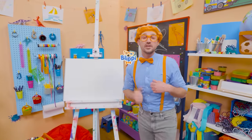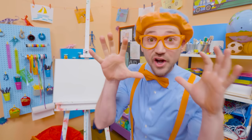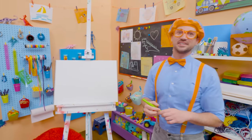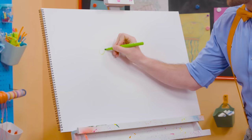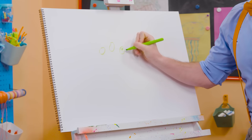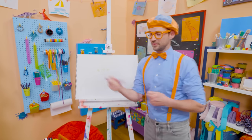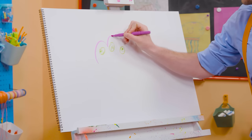Hey, it's me, Blippi! Today you and I are going to draw a monster. There's so many different kinds of monsters — scary monsters, silly monsters, even happy monsters. But today I'm going to draw a silly monster. First, I'm going to take the green and draw three eyes just like that. Then I'm going to take purple and draw the body, drawing around those eyes.